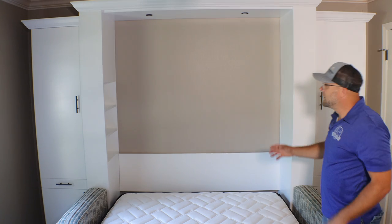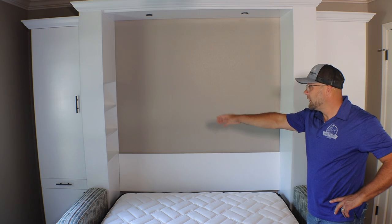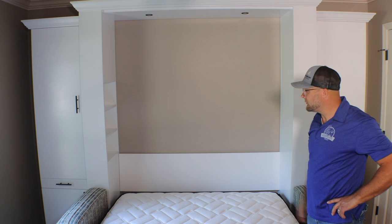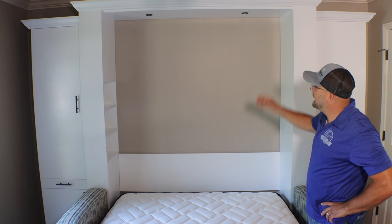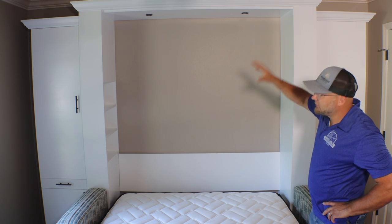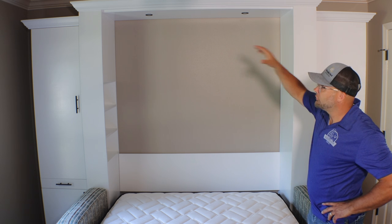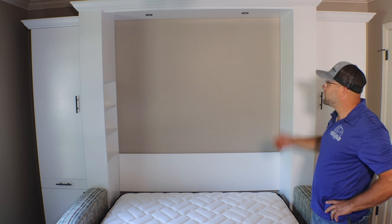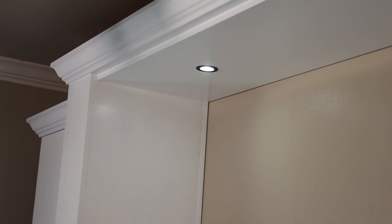Inside, you can see we have a beautiful three-shelf system inside the Murphy bed, along with a dual USB and power outlet docking station. As with all of our beds, we have a headboard, and on this specific collection we also have an extra-long crown that goes over both sides of the side panels.